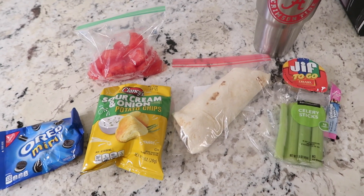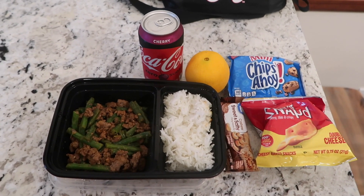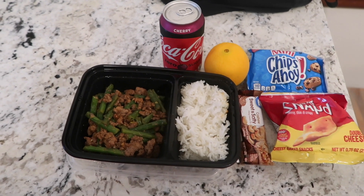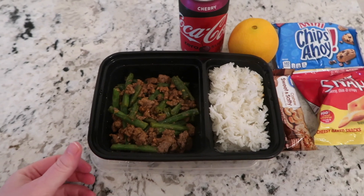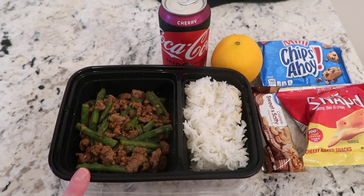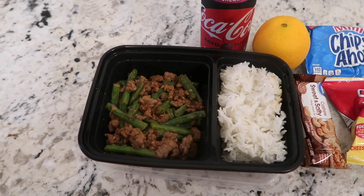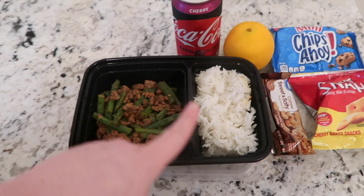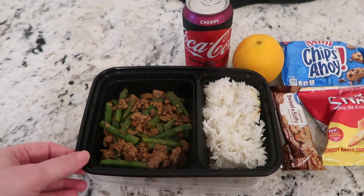Welcome to Thursday! David actually has a pretty long day — he has worship practice after work so he won't be home until probably seven or eight o'clock. So I packed him enough stuff to hopefully last until then. He'll probably only eat part of this for lunch and then have some snacks, and we'll just have a late dinner when he gets home. I ordered double of this meal from Hello Fresh so I'd have enough for a full serving of leftovers — this is what we had for dinner last night.